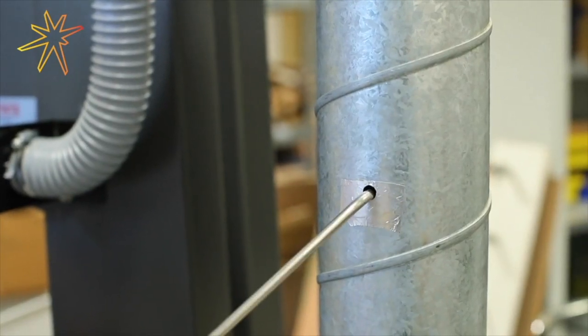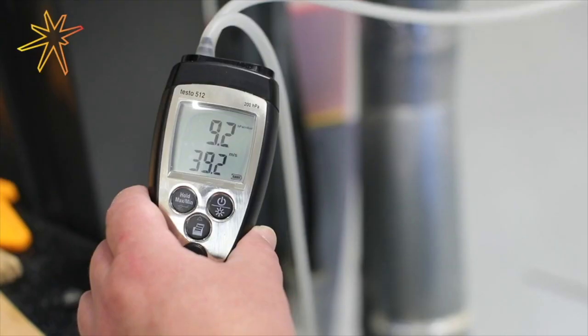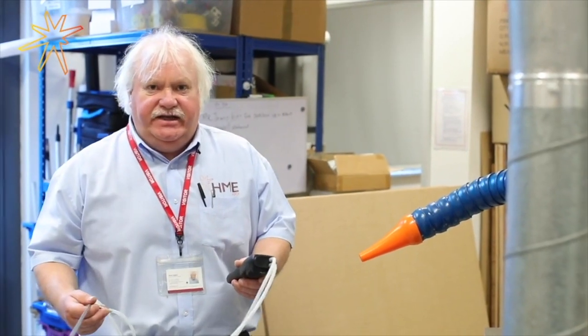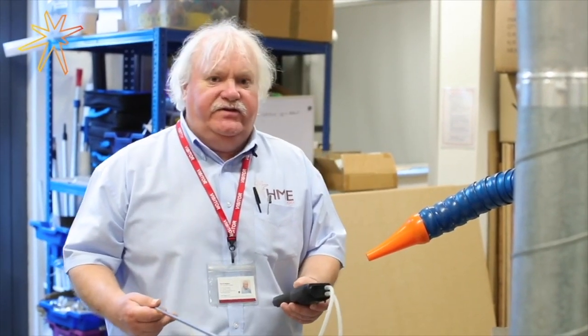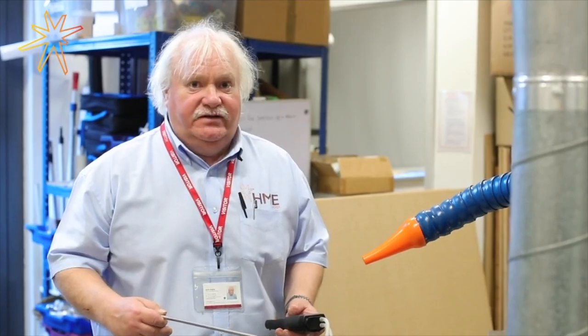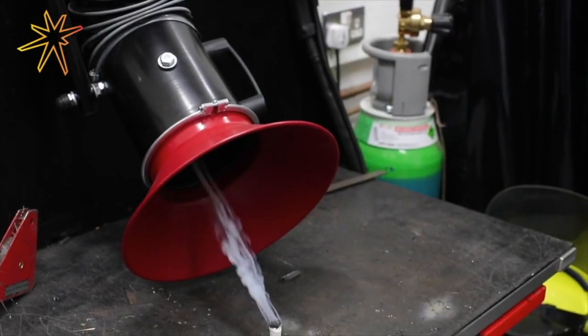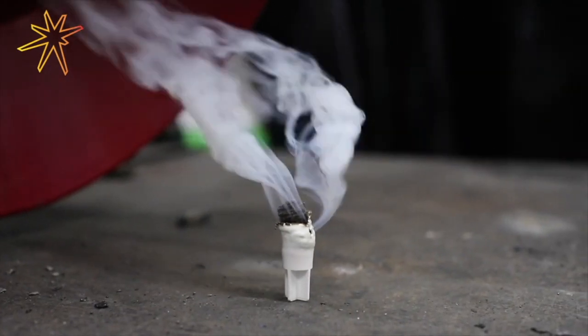That's to help us ascertain if there's any blockages in the ductwork. Once we've taken our readings with our fancy tools that work everything out for us, the one thing that it doesn't tell us is which way the air is actually moving. We still have to use a visual aid to show us that the unit is actually sucking and not blowing.